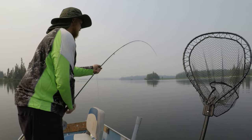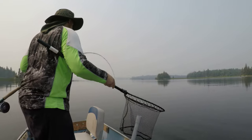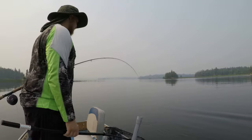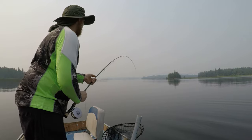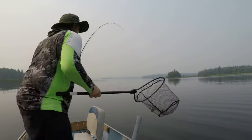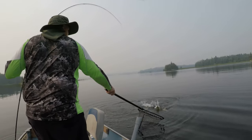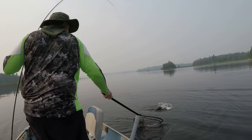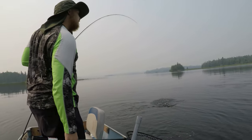It casts pretty nicely with sink tips and big flies, and anyone who's tried to cast sink tips and big flies knows it's not the easiest thing to do. It's not going to be a dry fly rod — that's not why I bought it. For the purpose of chucking big heavy line and fly combinations, this thing rocks. At that price point — under 100 bucks — you really can't beat it.